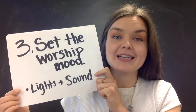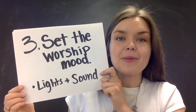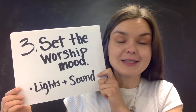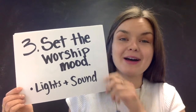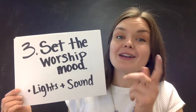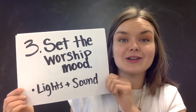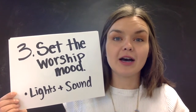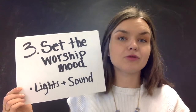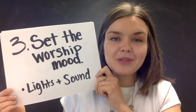Three: set the worship mood — through lighting or sound. For sound, I like to drown out my own voice because I don't feel like my voice is that great, but God loves it anyway, and God loves your voice too. So don't be afraid to just blast that music and sing it at the top of your lungs. You can use a Bluetooth speaker or surround sound connected to your device.